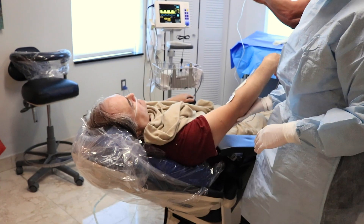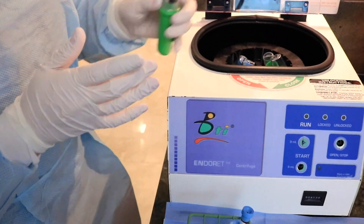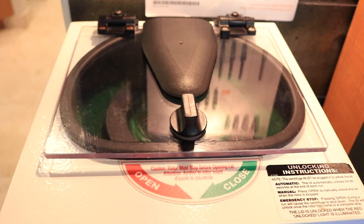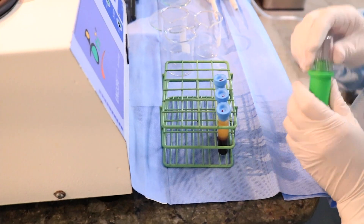Step one is to collect a small quantity of the patient's blood. The collection tubes are transferred to the centrifuge machine. At the end of the cycle, the collection tubes are immediately returned to their stand. It is important that this is done carefully with minimal disruption to the blood.